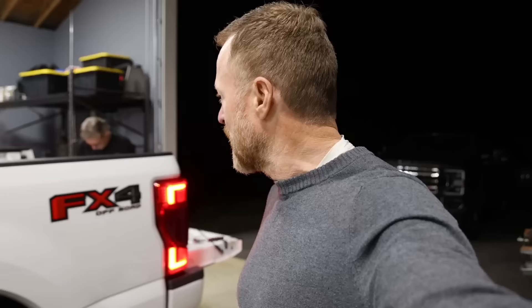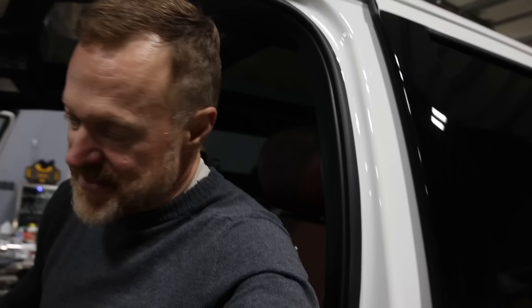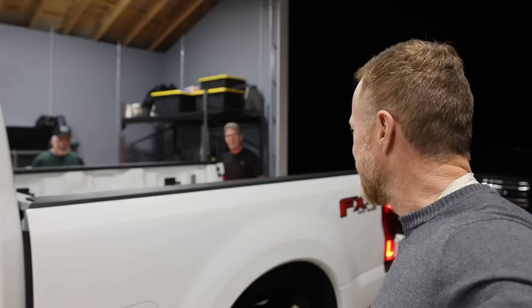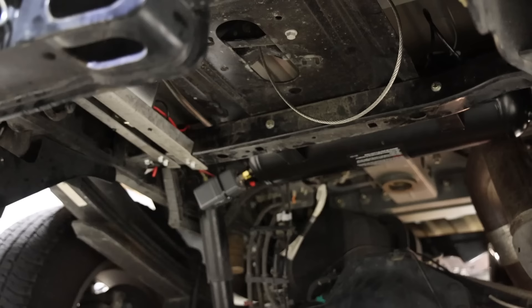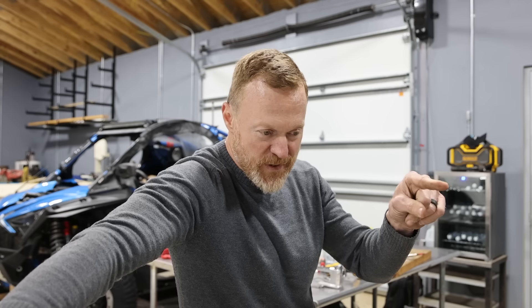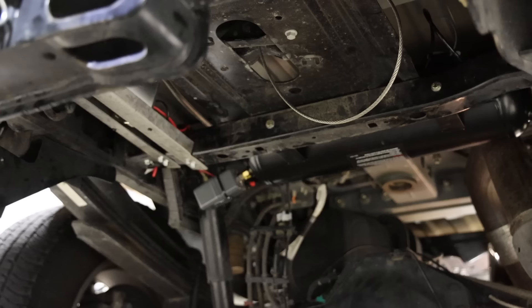Now you can hear the compressor running. We started the truck and it fills a lot faster with the engine on. Scott's tightening down the last brass coupler that goes from the horn back to the tank. Our tank is completely plugged up and the compressor is working. We'll start the truck, hit upfitter number five — that's what we wired the compressor to — and let it fill up. It should shut off at about 140 PSI, which is the regulator setting on the tank.